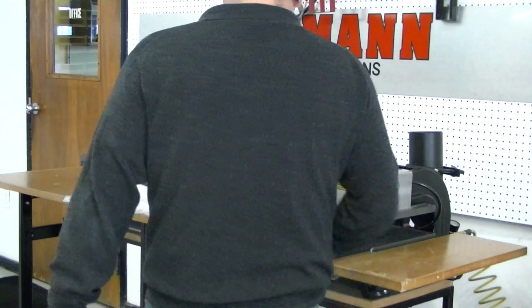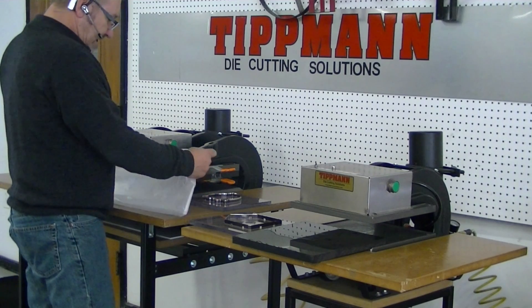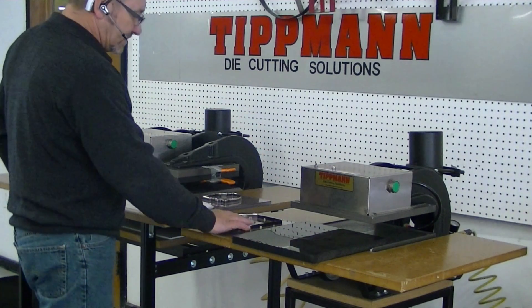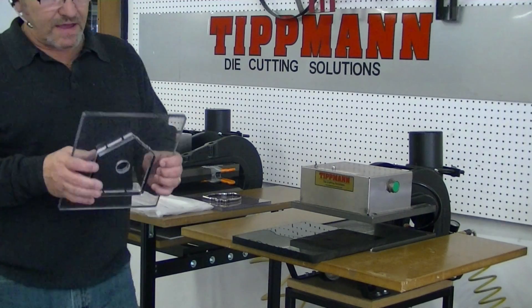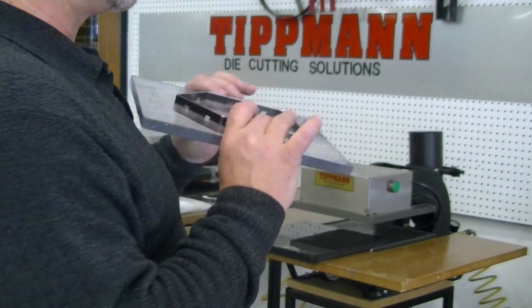Hi Kristoff, getting around to do your test cuts here. I got your samples in, we're going to go ahead and test them on a steel roll die on the 700 press. Now this is a steel roll die that has a two-point blade — it's a very very sharp blade, I think it will cut very cleanly through your material.